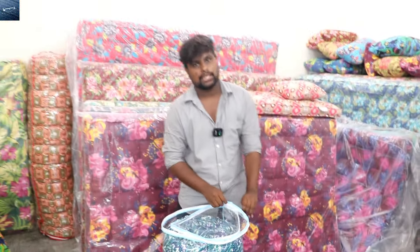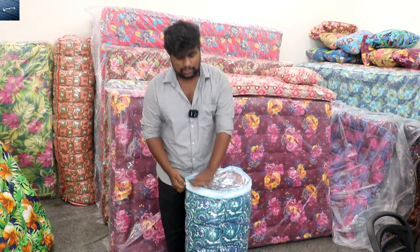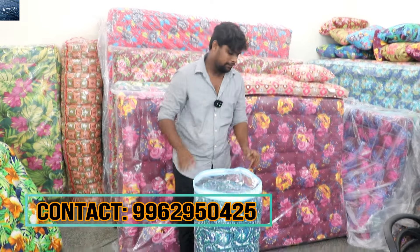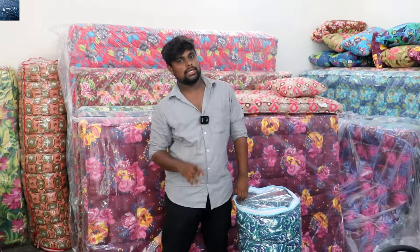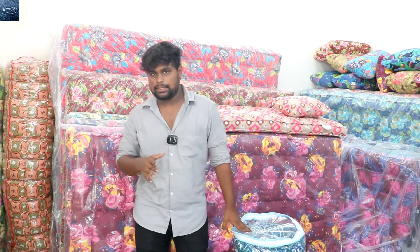I have to get the customer order in order to deliver to the customer. You can send the customer order. For the customer order, it is 4D — 4D size is 4, 6 inches, at 45-70 in other sizes.